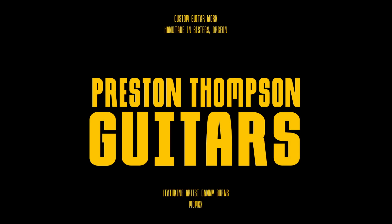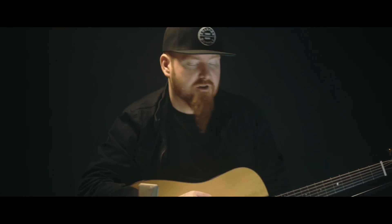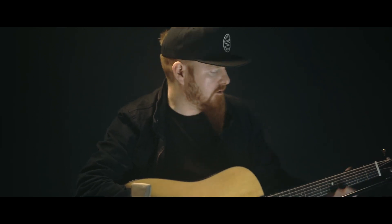Hey, Danny Burns here, demoing this new Preston Thompson guitar, proudly endorsing this beautiful instrument and all the great guitars that they're making over there at Preston Thompson. I'm going to do some more picking here for you to show you some kind of DADGAD bluegrass country style picking.